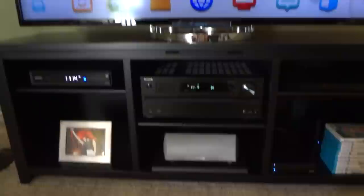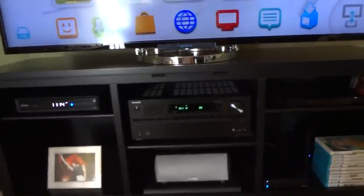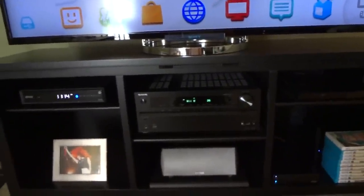Mine's been on for a couple of hours and it's warm to the touch but not hot by any means. So get your receiver set in place, and then you're going to want to hook up your speakers.